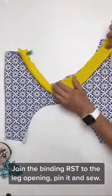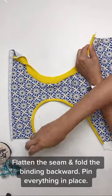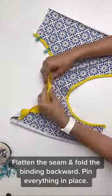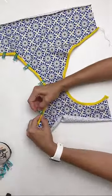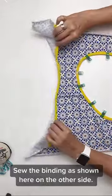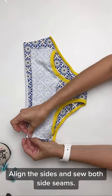Pin it and sew. Flatten the seam and fold the binding backward, pin everything in place. Sew the binding as shown on the other side. Align the sides and sew both side seams.